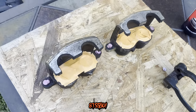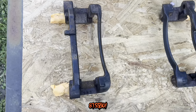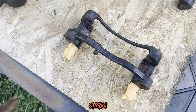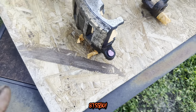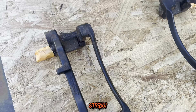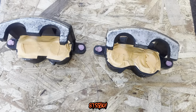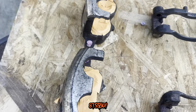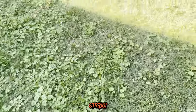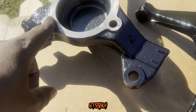Alright, YouTube, we back. I done cleaned up these things just as much as I'm gonna clean them up. I done got them taped all off, cleaned them up, getting ready to paint these things. We going red on both of them. I don't really like the offset that some people do on the brackets — they do them like silver or black and do the calipers red. We just gonna do red all the way. I got them cleaned up just as good as I'm gonna get it, so I'm just about to go ahead and shoot some primer and some paint on here and we gonna call it a day.